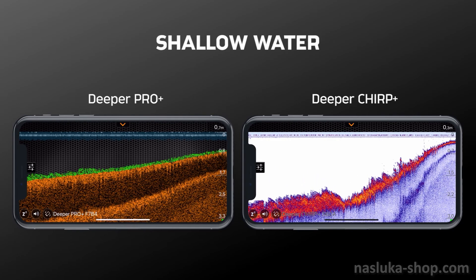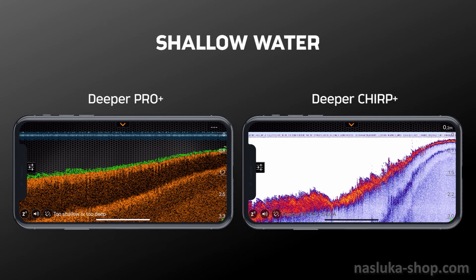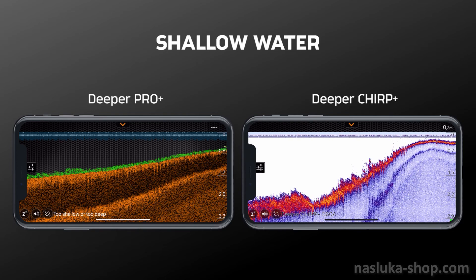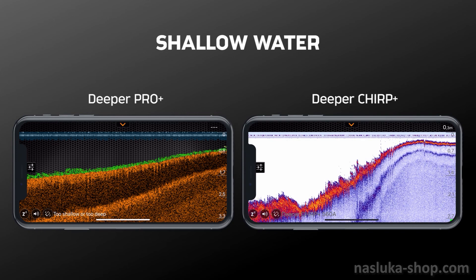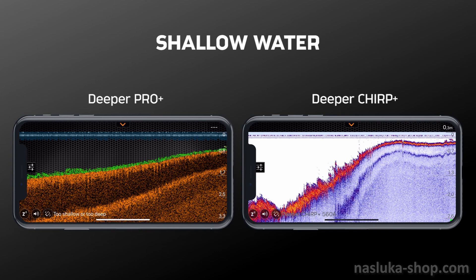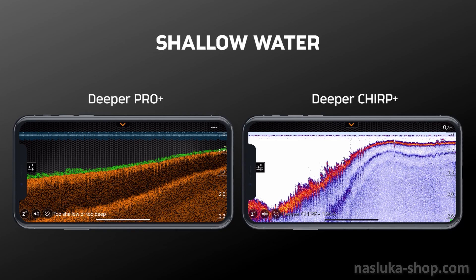For the third test, we demonstrate how both sonars perform in shallow water. The Deeper Pro Plus has a minimal scanning depth of 50 cm and the Chirp Plus 15 cm. As we go into shallower waters, you can see the Deeper Pro Plus stopping and notifying us that it is too shallow to scan, while the Chirp Plus continues to scan at a depth of about 30 cm (11 inches), even locating a small fish.